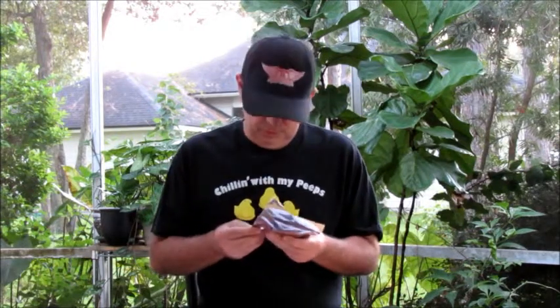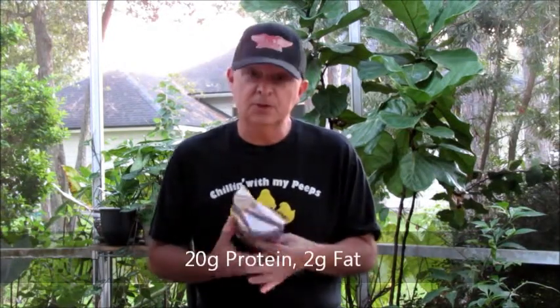This is a 1.8 ounce single serving package. From the package it says 20 grams of protein, no MSG added, no nitrites. Serving size is the full package. Calories 140, 2 grams of fat, and 20 grams of protein — so a lot of protein in this jerky.